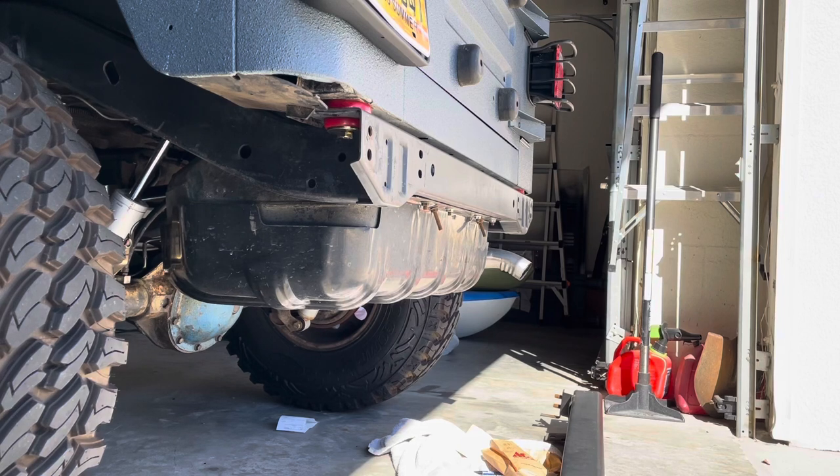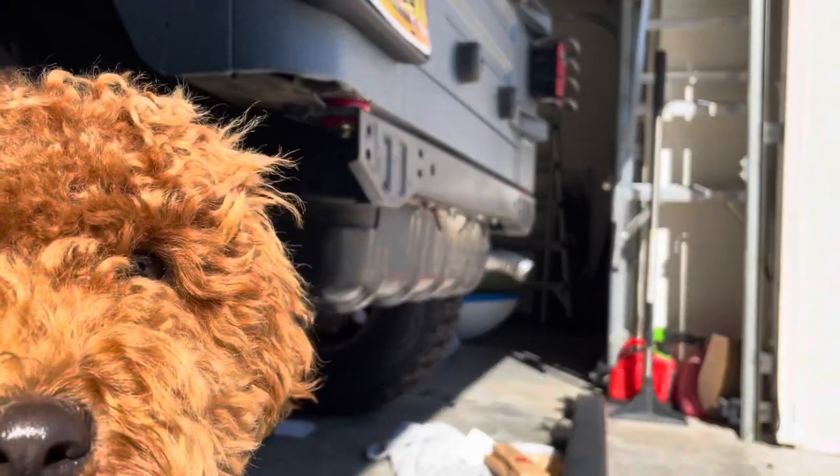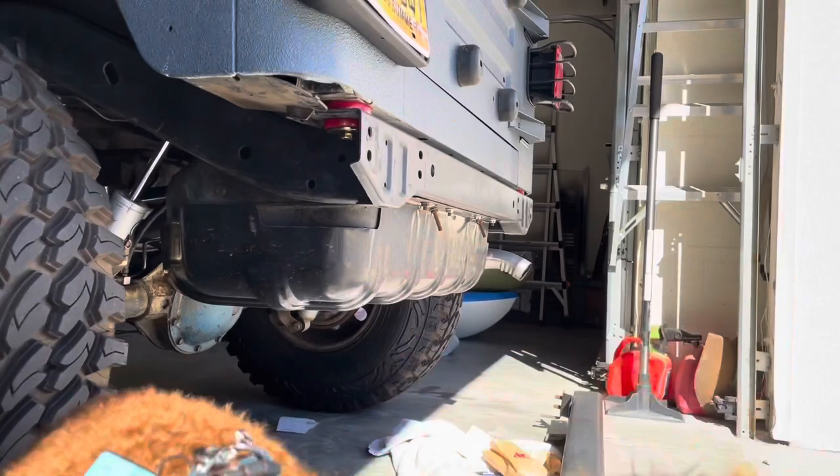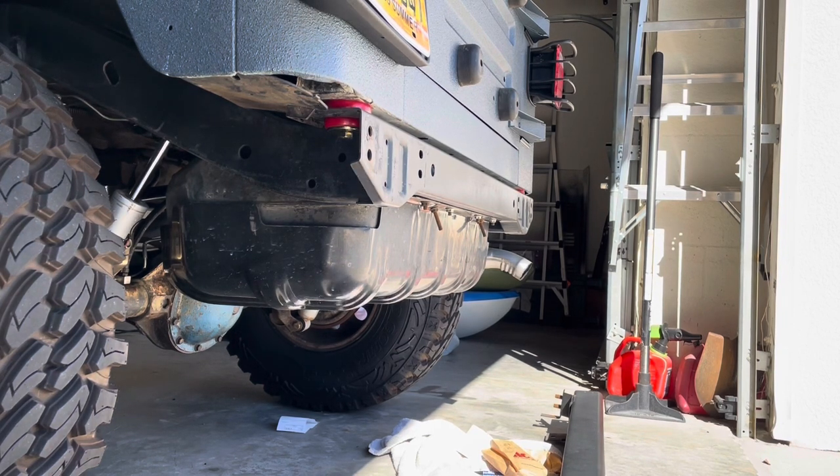The only issue with my stock bumper is it's actually bent out of place — about eight years ago trying to pull a buddy out with his Tacoma in the snow. Shout out T-Smizzy. He had some slicks at the time with no tread whatsoever. I tried to pull him out and just tied a strap around the bumper. Didn't do any good — ended up having to get a Bobcat the next morning to pull him out. But it ended up warping my bumper.